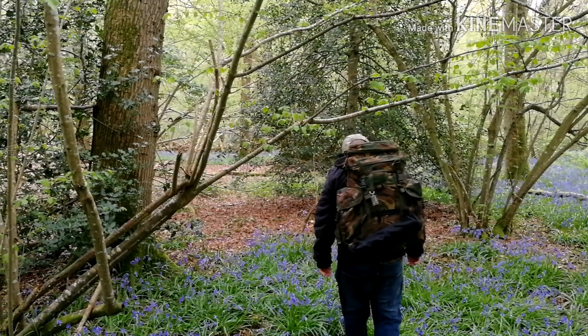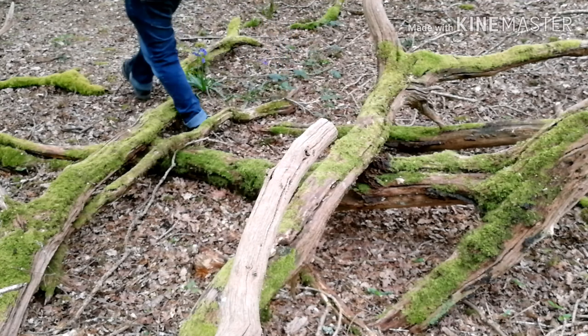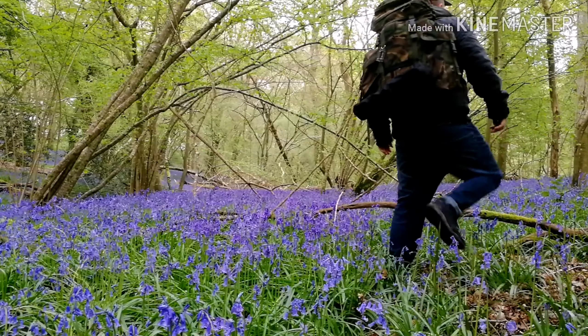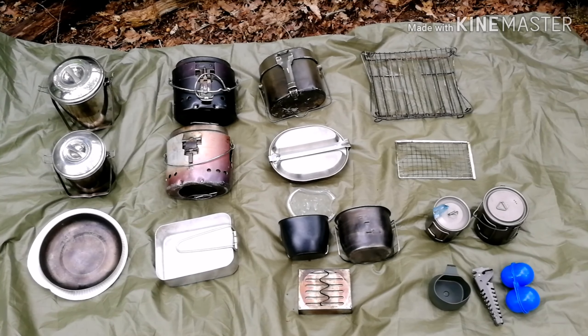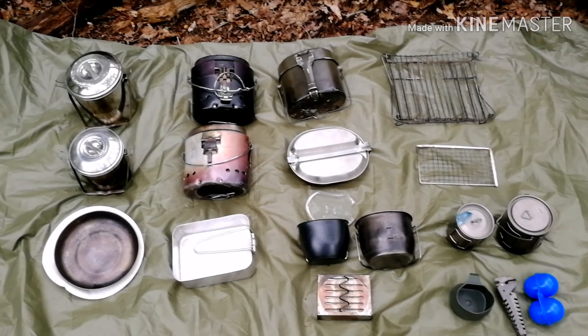So let's get started. Here's a video on most of my pots and pans and cups, starting with the top left.